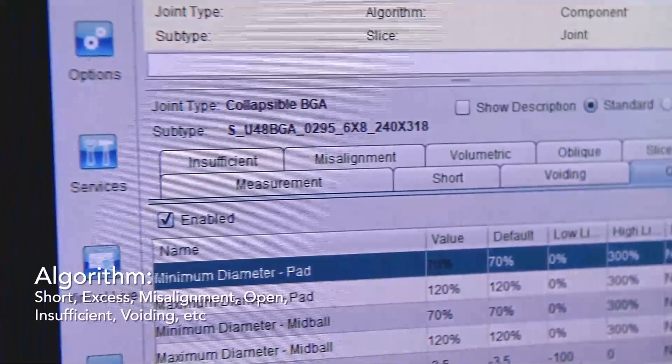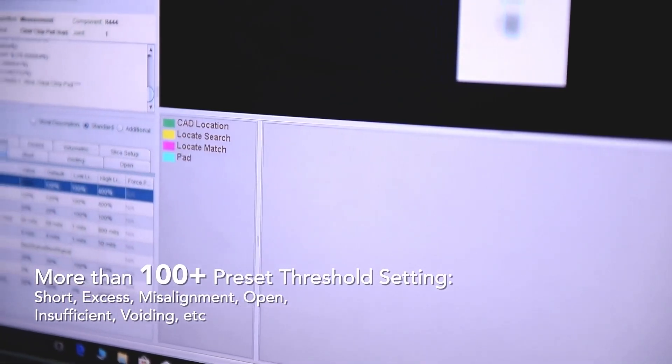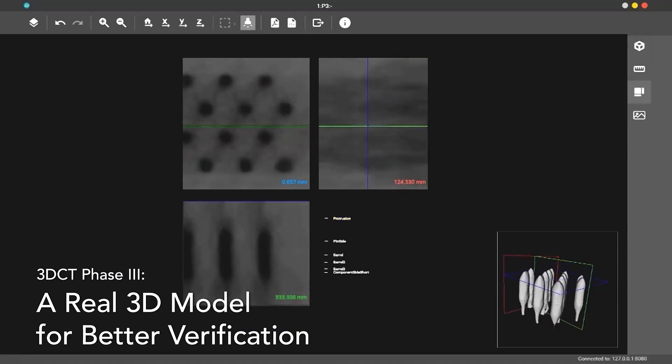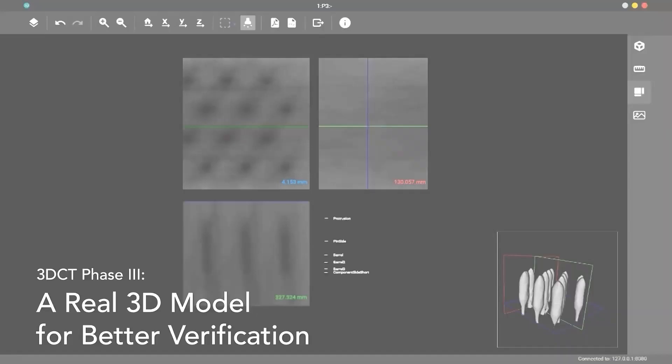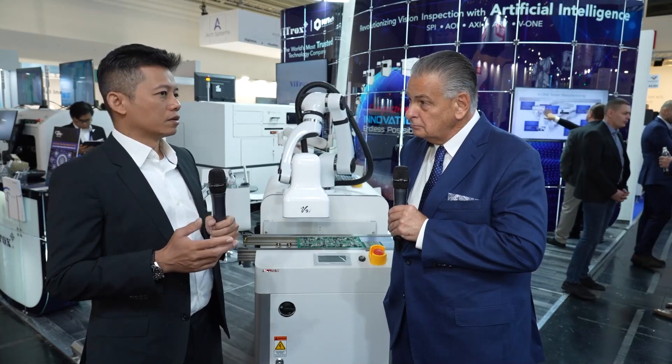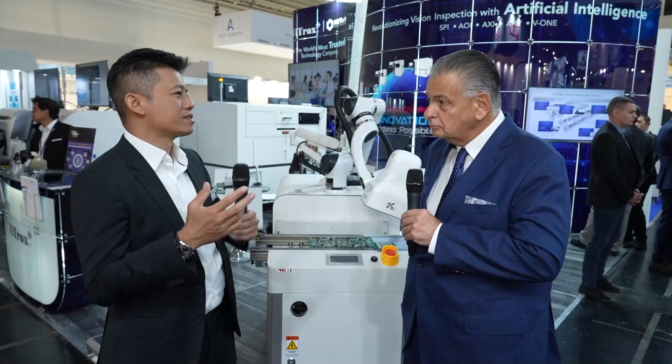You're using AI to do the programming to reduce setup time. Yes, and it really helps quite a bit so that when a new job comes in, it can be set up quickly and they can start inspection. Normally, without AI, it takes three to four hours typically to complete a program. But now with the AI and the golden library that we have inside our system, it cuts the programming time to less than that — one to two hours. Because we have so many customers with high volume, low mix, and all kinds of situations, we have to adapt.